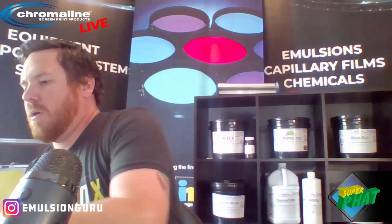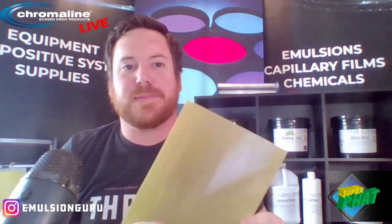So I'll show you here. Like I said, I'm going to be using our Fat Film 400. Obviously, you want to work under yellow UV-safe lights. I'm just under white light here today for demonstration purposes and for the video, but always be working under yellow UV-safe light conditions.